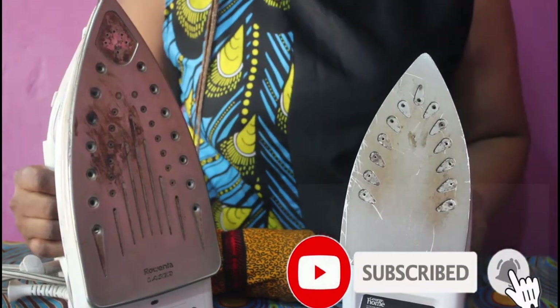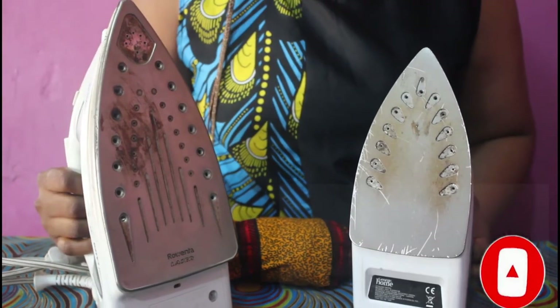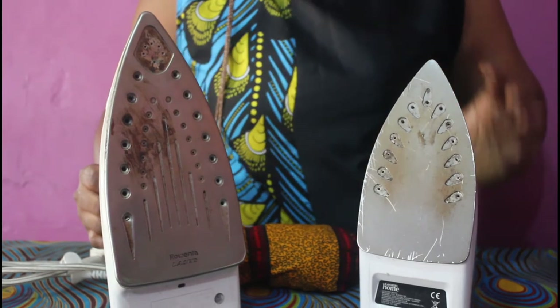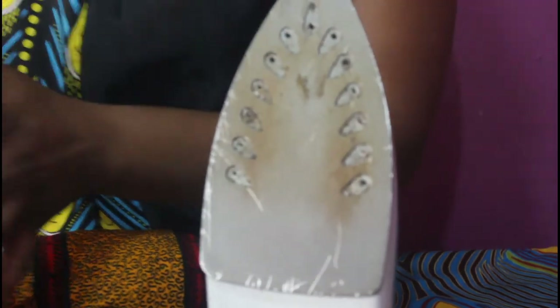they tend to stain, especially when we are applying warding. Like retailers, we always have wardings to apply, and in the process of ironing using our warding, the gum on the warding tends to spoil our iron face. We still need to use it to iron clothes, like cream-colored clothes or whites, and it turns out to stain the clothes.